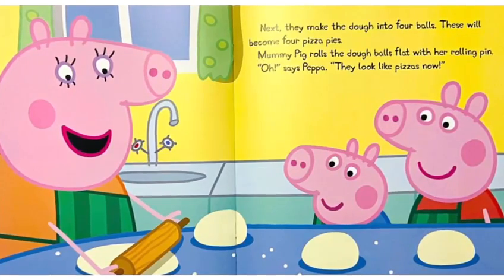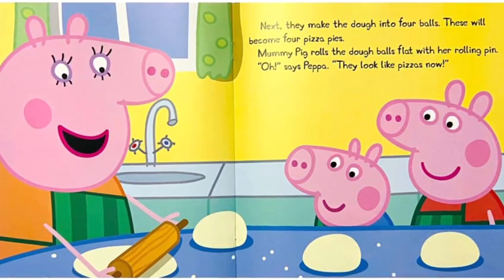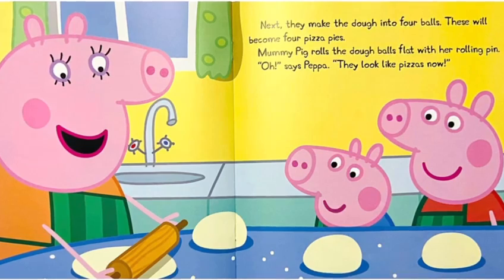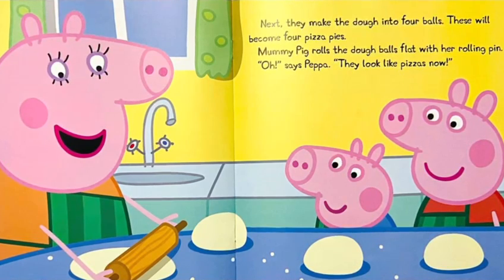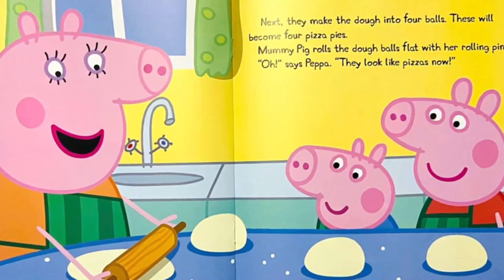Next, they make the dough into four balls. This will become four pizza pies. Mommy Pig rolls the dough balls flat with her rolling pin. Oh, says Peppa, they look like pizzas now.